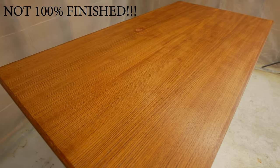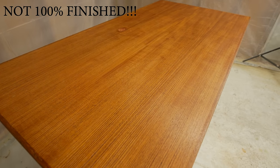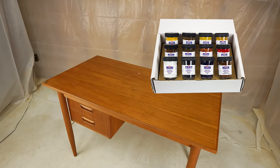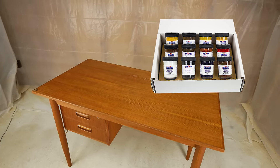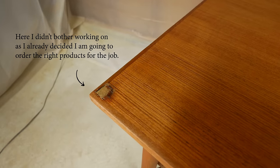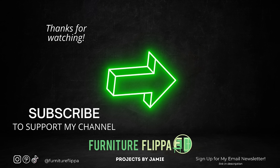This project isn't 100% complete — the two holes on the top are an issue, and there are a few areas that still need blending. I'm going to order some Mohawk blendal powder stains to blend these properly, and I'll show how I do that on my socials and on YouTube. Subscribe and follow along. If you liked this video, let me know in the comments. Thanks so much for watching, and I enjoyed being part of this MCM challenge. See you guys in the next video.